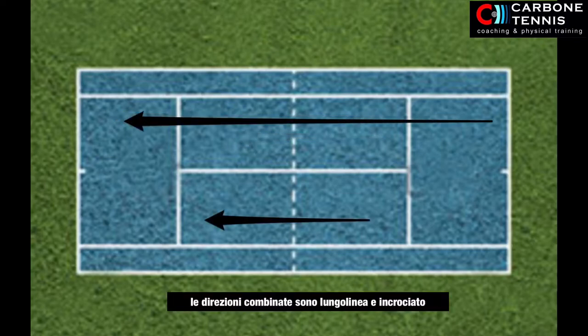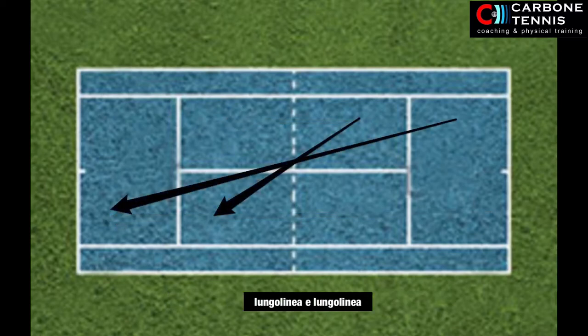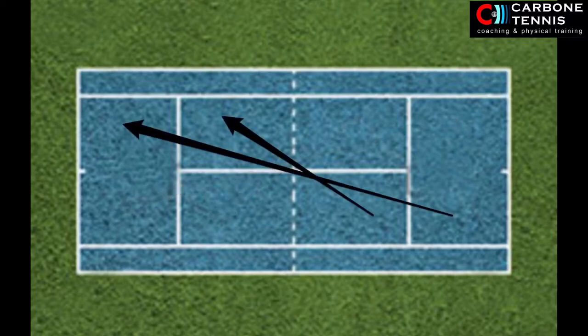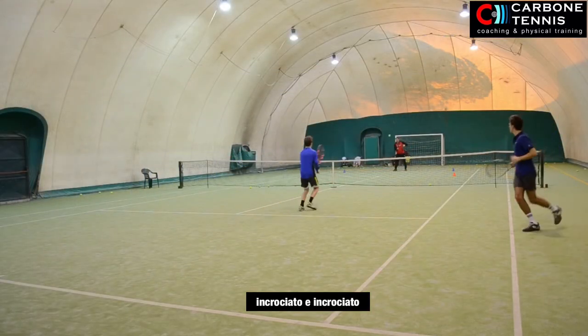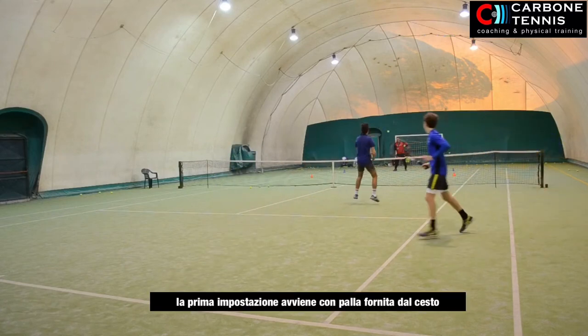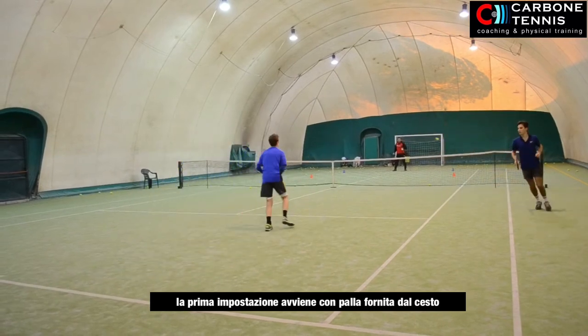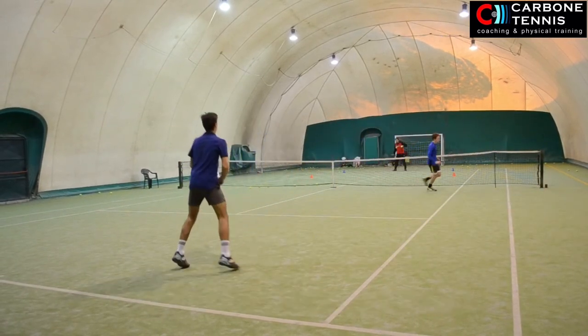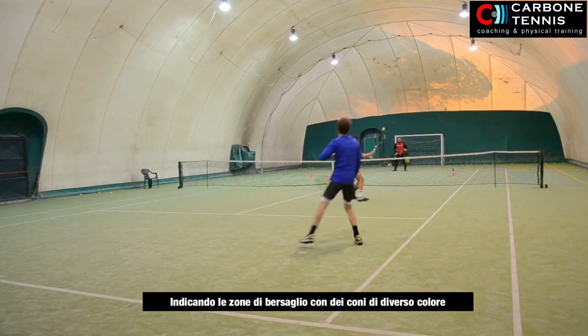In these pictures you can watch eight different combinations about down-the-line and cross-court directions. I start feeding the ball from the basket and create an attack situation. After the first ball, I feed another ball that the player has to manage by volley. I combine the directions giving some technical tips during the drill.